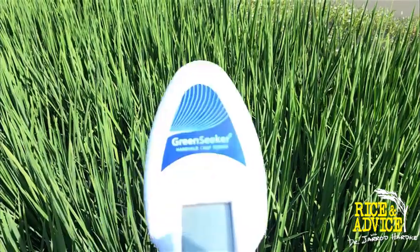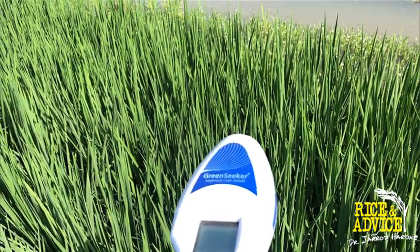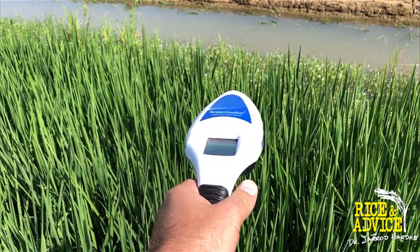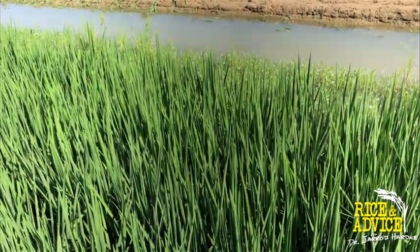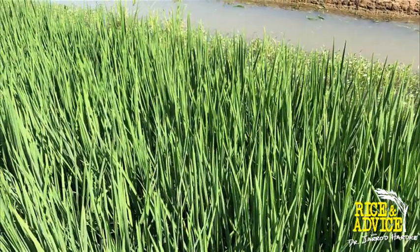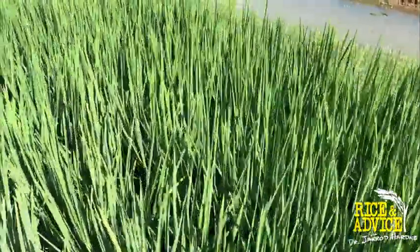One other item that can come into play is the use of the GreenSeeker. Even if you don't have a reference plot, it's not something we want to rely on all the time — we really haven't developed it to the point of being accurate for making firm recommendations in this regard. But we can go to heavily fertilized rice, and once we see a relative number from that, we know from our plot research experience what range we should be in to be adequately fertilized. We got a point seven nine on the GreenSeeker there on the 180-pound nitrogen per acre pre-flood plot.